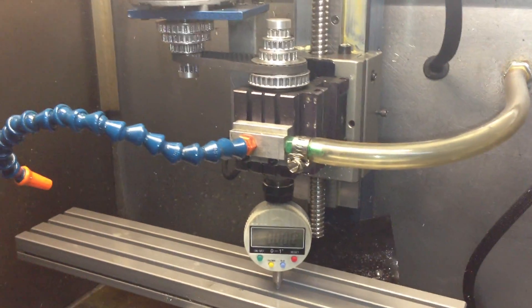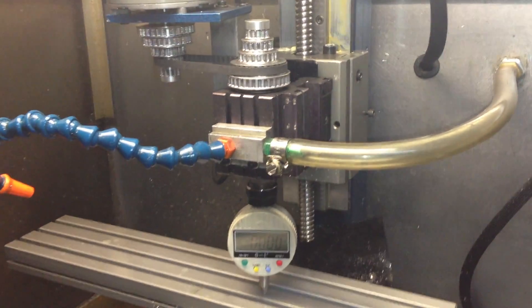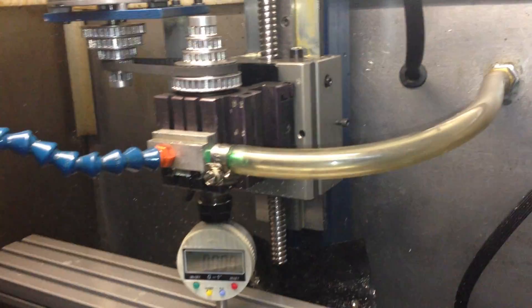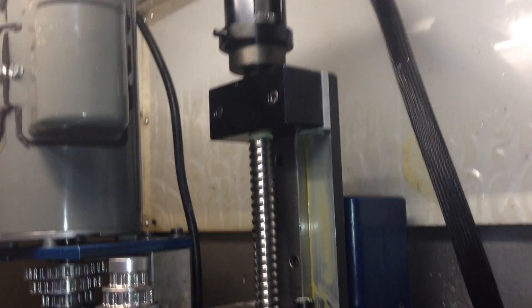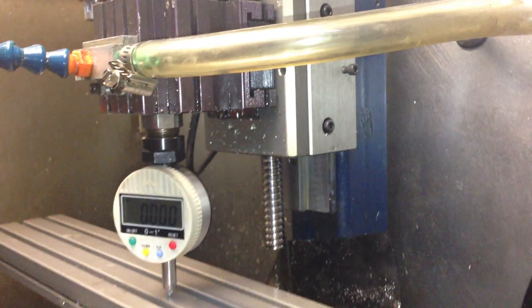Alright, so I just recently got my ball screw set up here on the Z. I had to do a little bit of work to get all of that going. Let me just give you a quick look at it. I wanted to keep it as standard as possible just to see if I could.